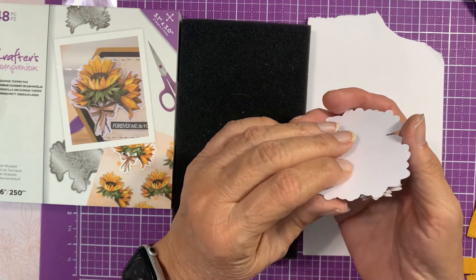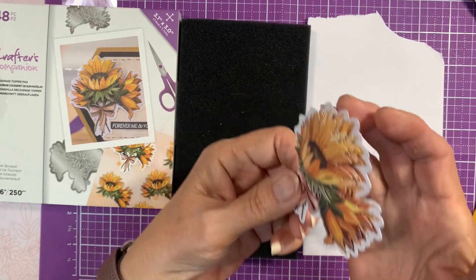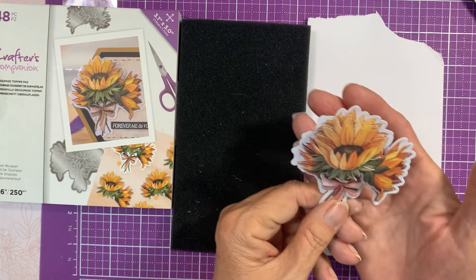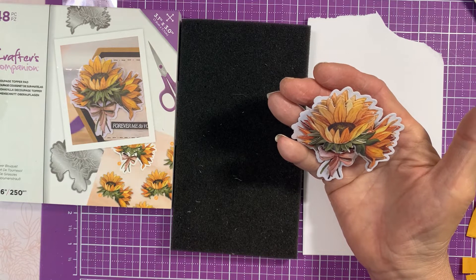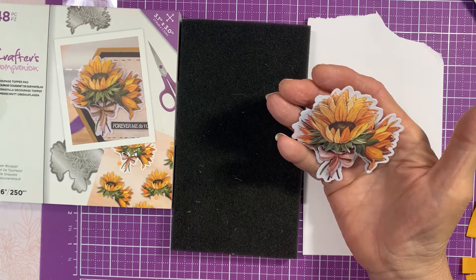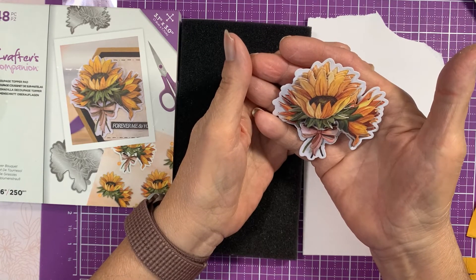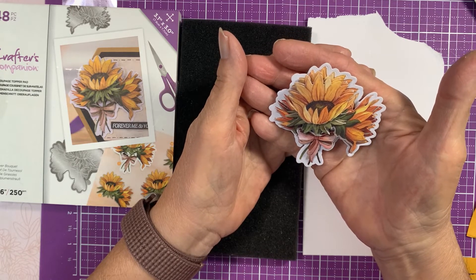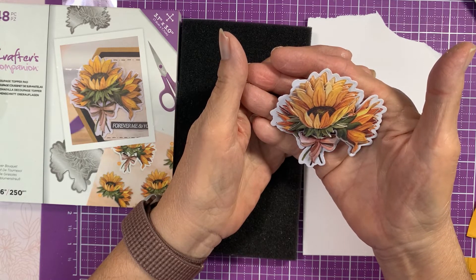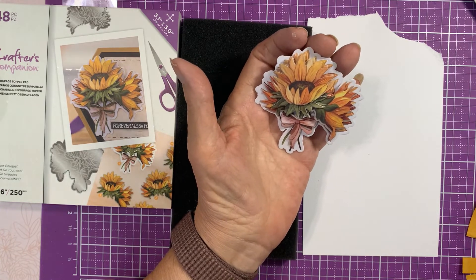All right, there it is. You've got the dimensions — you can't see the foam tape yet, it gives a nice dimension. Still not sure whether I like that big white background — it's kind of strange. But I guess it does make it look bigger. Anyway, you let me know — do you think they should have cut it closer like they have in the past, or do you think it looks good with the big white background? I'm on the fence. I do like the sunflower — I think I like it better than the first version of it.